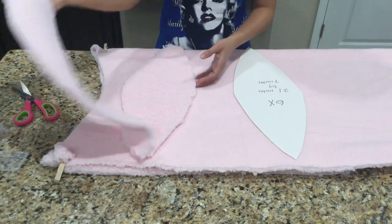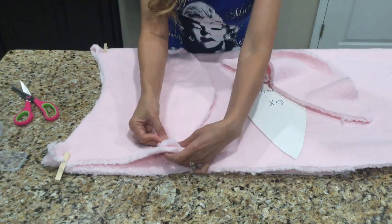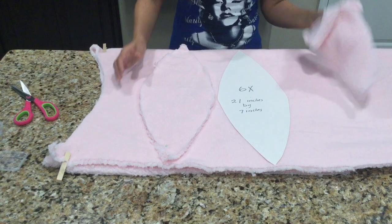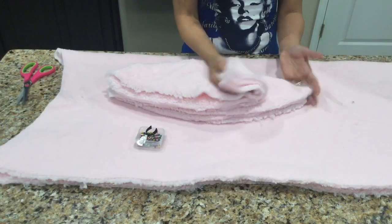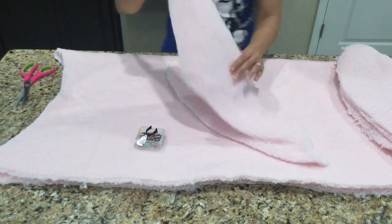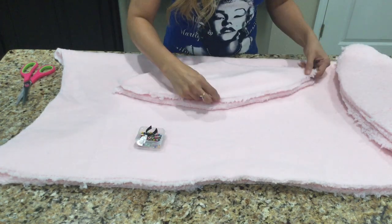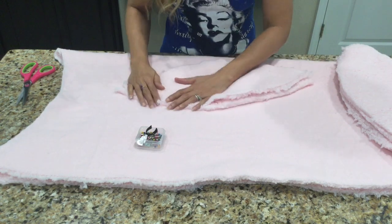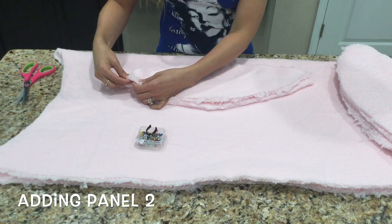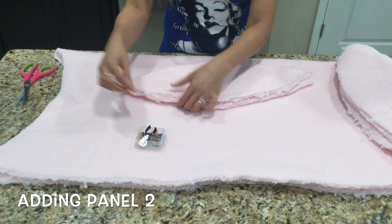Now that I have my first two plush panels cut out I can use one of those as a template to cut out the other four, or I can use my paper template. Now that I've cut out all six panels I'll take the top two and place them face to face — that means the plush sides down. Then I'll pin almost all the way down, leaving about an inch and a half at the end so I can leave that open and stuff it later. The pinning is optional but I like to pin because it helps it stay in place when I sew.